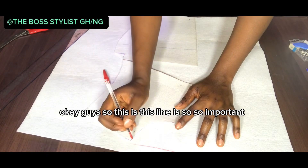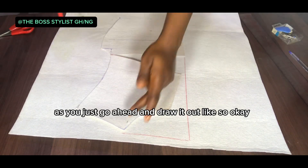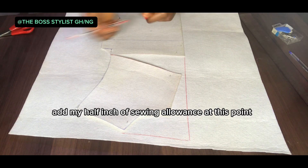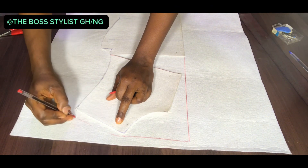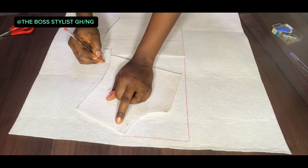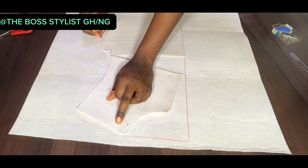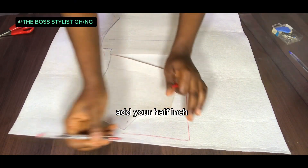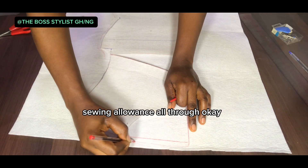This line is very important — go ahead and rule it out like so. Then add your half inch of seam allowance at this point. Go ahead and add your half inch all around for your sewing allowance, including towards this end as well.